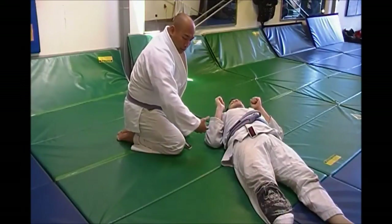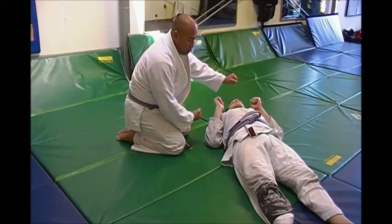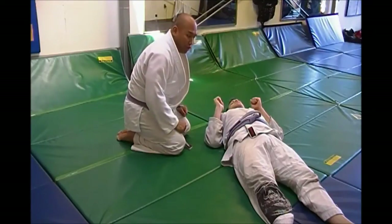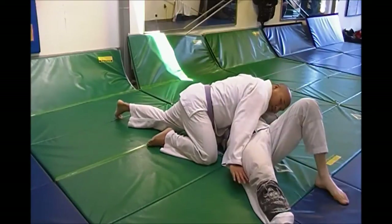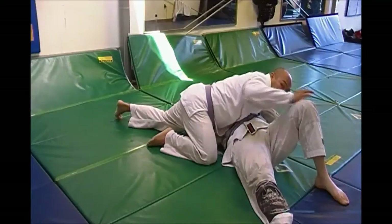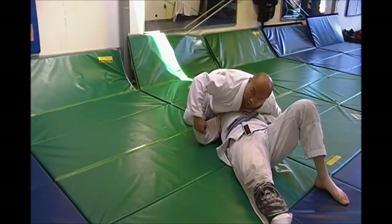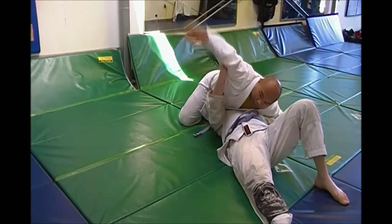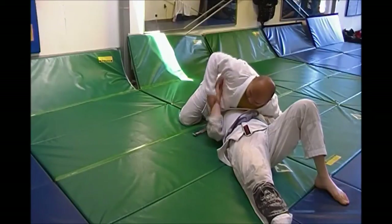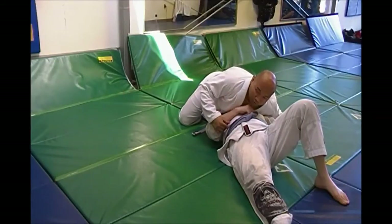So I'm going to go north and south, reach under, grab the arm, reach across, grab the gi, and then turn and show. Starting cross-body — you can have cross-body however you want, double under, whatever. But to go north and south I have to switch my hands, start to spin, get north and south on him. This arm pops out somehow — sometimes he grabs your armpit, he's doing stuff — or sometimes as you spin north and south his hand is coming out, so it's kind of hanging out here and he'll try to push your face.